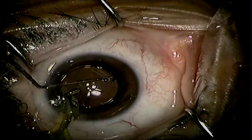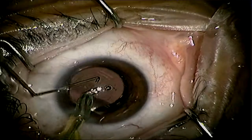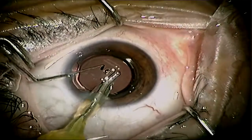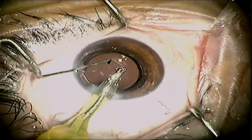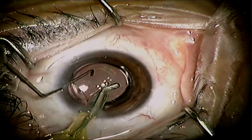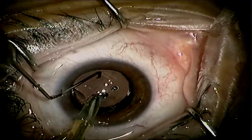Now that the lens is inside the capsular bag, we can easily use bimanual rotation with the IA handpiece as well as the secondary instrument. In this case I'm using a chopper to rotate the lens in a clockwise fashion quite easily.